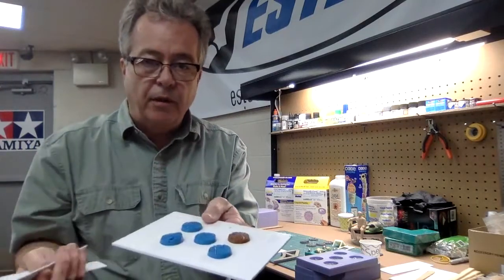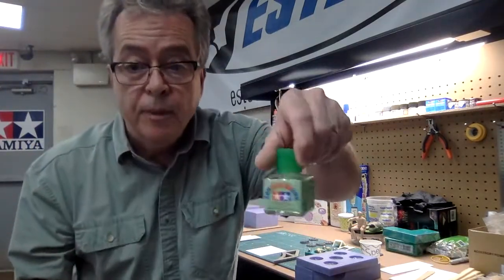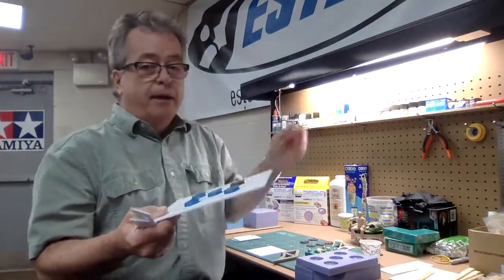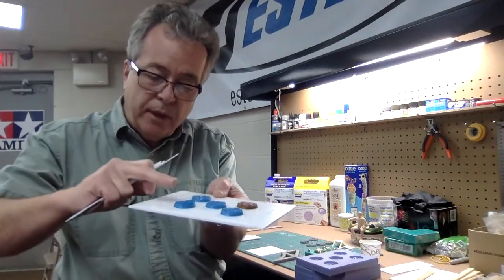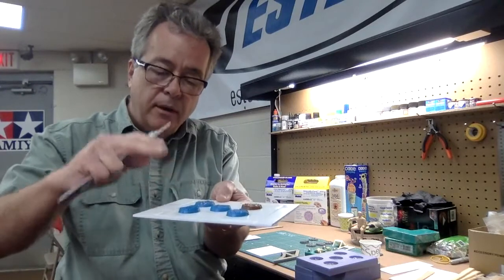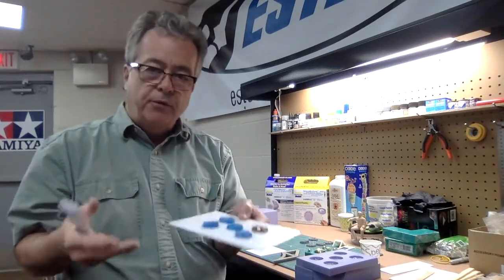I glue the box with regular liquid cement — I use Tamiya cement. Glue the box together and down to the base, then let it settle. Once the box is dry, you pour your rubber in so it's about a half inch to an inch above the part. Pour it in and let it sit. Rubbers cure at different rates depending on the material and application.